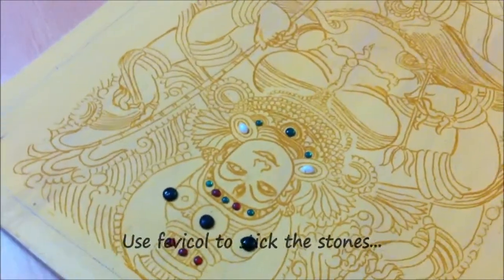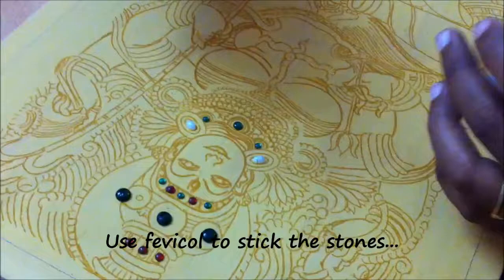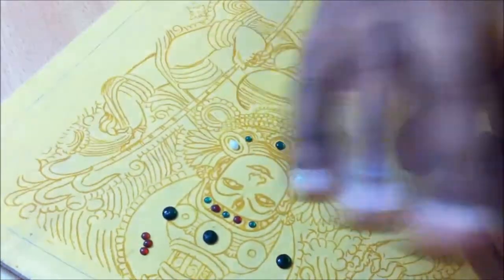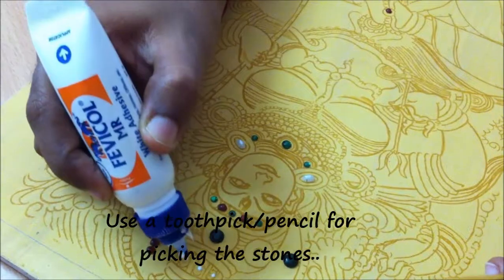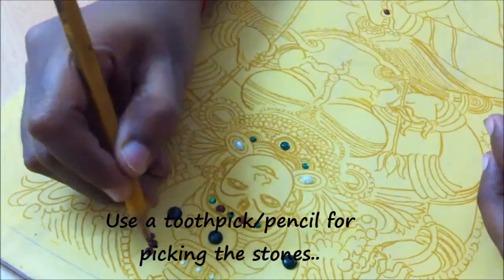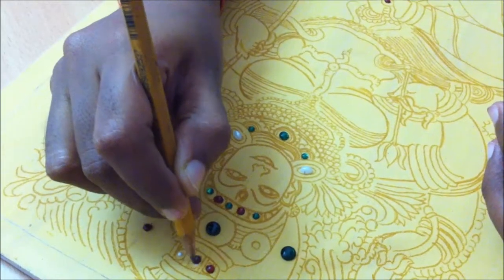For sticking the stones, we use normal Fevicol. You can use a toothpick, or if it is not available, you can even use a pencil for sticking the stones. Just give one drop of Fevicol wherever you are going to stick the stone, then use the pencil to pick and drop the stones wherever you want them to be.